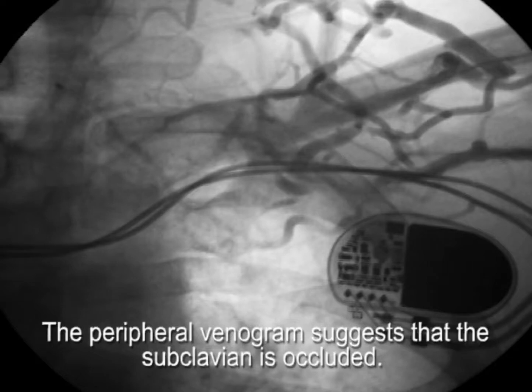When preparing to add a lead to an existing system, oftentimes a peripheral venogram is performed. This suggests that the vein is occluded, as in this case, with extensive collateral formation.